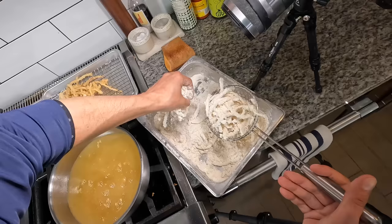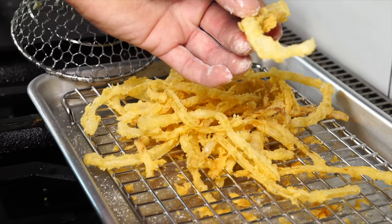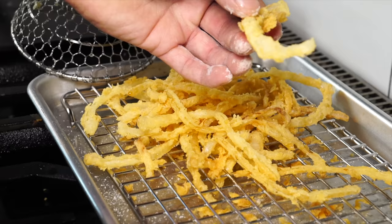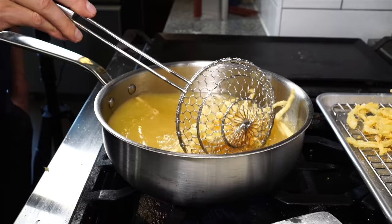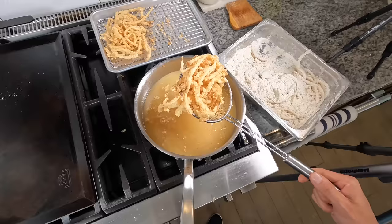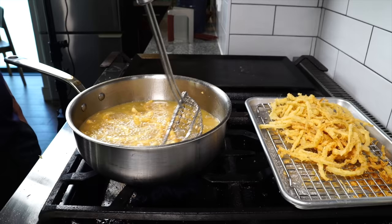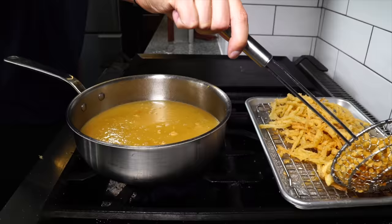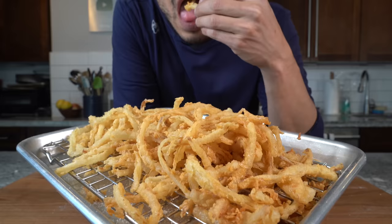Once they're a light golden brown, get them out of the oil, season them with salt, and get another batch in. Each batch comes out nicely crispy — not too golden, but still crunchy and sturdy. Once you've gone through all the batches, get them out to dry on the wire rack, season with salt, and they're ready to use. You want a nice light golden brown — not too dark, but super crunchy.